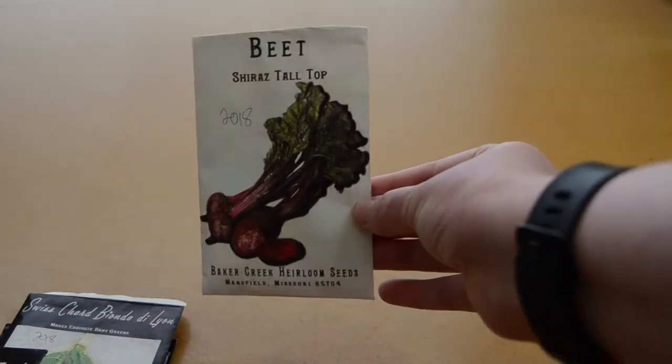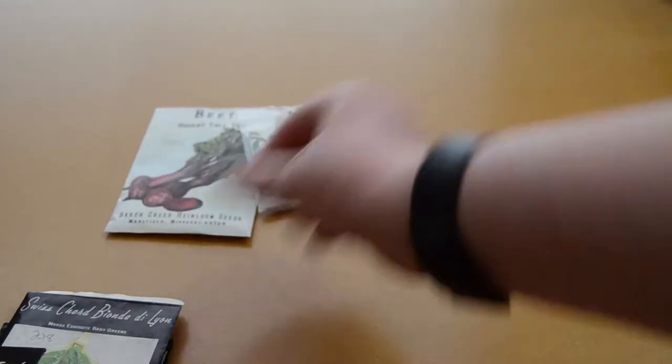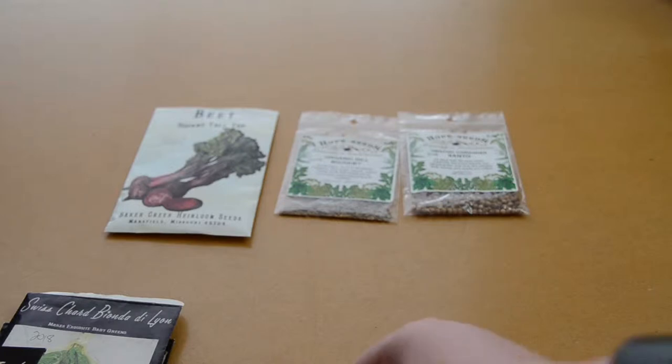I'm gonna turn you guys around and first show you the seeds that I already have — this might be a bit of a long video. I've got my beets, my Shiraz tall tops which will give me a lot of beet greens. Then I've got some dill and cilantro. Once I plant those in my garden I probably won't have to worry about them in future years because they tend to self sow.